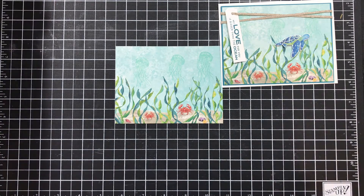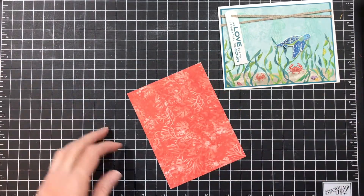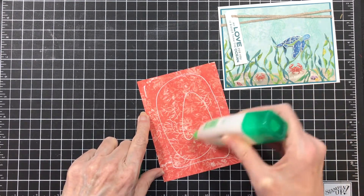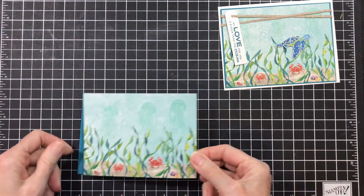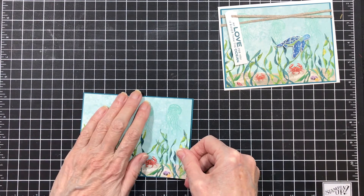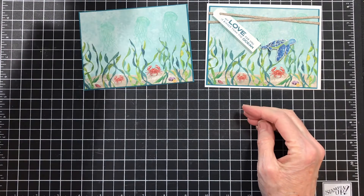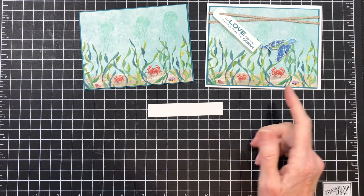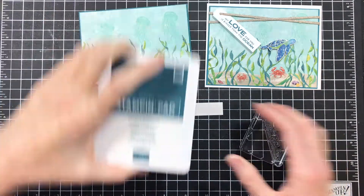The next thing I'm going to do is add that to a piece of Pretty Peacock cardstock. So let me get my glue out. Then I thought it was so cute to add a little sentiment on there. So I took a piece of white that is five-eighths of an inch thick and left it long. And I'm going to use the sentiment 'My Love For You is Bigger Than The Ocean.'